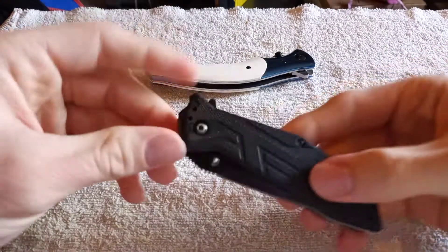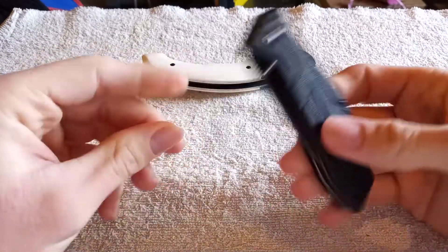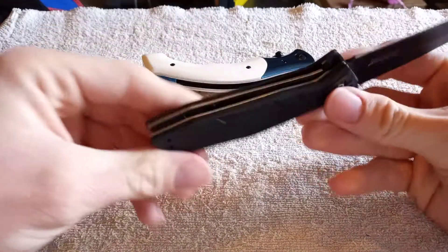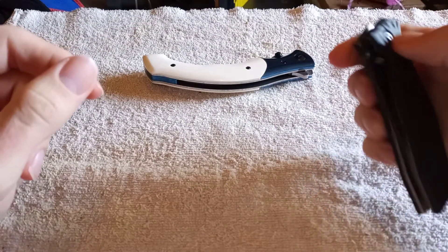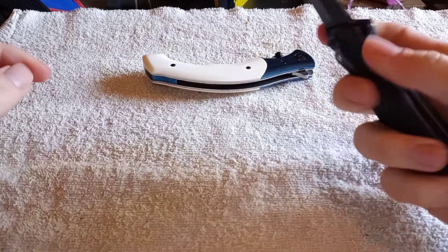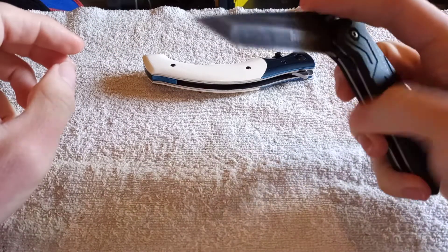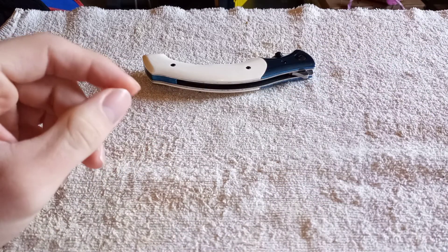Let's compare it to the Kershaw Brawler. This one's spring assist actually feels really good. I had to tune it up a bit after use — I took it apart, put it together, and it was hugging the side, so it would deploy kind of sad. But now it deploys very smoothly, and that's its tension point right there. A little bit more effort than the CRKT torsion bar, but really marginal — not that big of a deal.